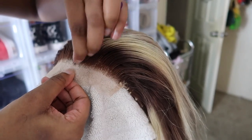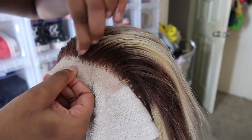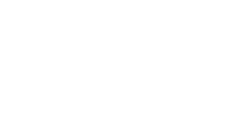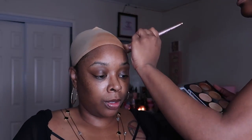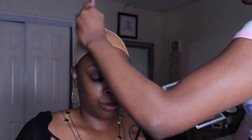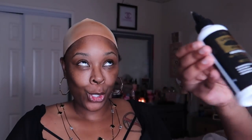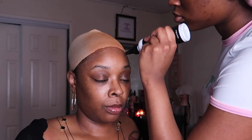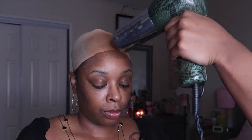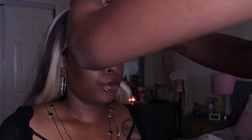We're going to pluck this a little bit because the hairline is kind of boxy, and then just get to applying. This is going to be an easy install — closures are way easier. First we're going to tint the cap where the lace is going to be showing. This is the even glue; everything I use will be linked below in my Amazon store under hair products. She's applying two layers of this, blow drying it, applying another layer, and blow drying it again. Now let's put the wig on.